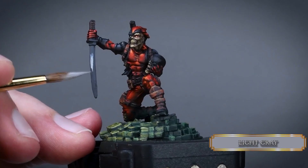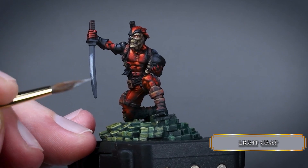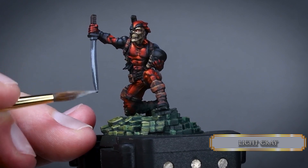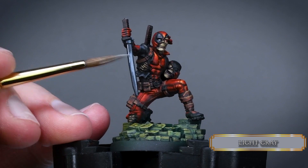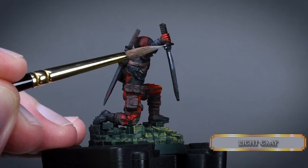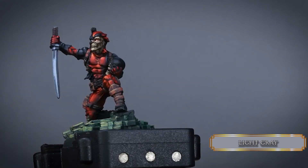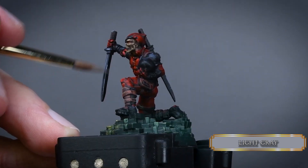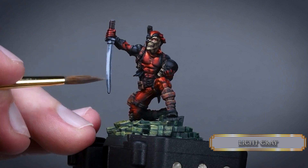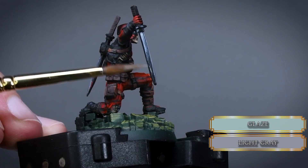Now it's time for the NMM. If you didn't have any problems following the previous steps, this should be a piece of cake. Sketch the main highlights with light grey and do some edge highlights as well — the edge highlights make the blade look like it has a sharp edge. After that, start to blend in this higher value grey using some glazes. Don't bother painting the sides of the blade that are really hard to reach — we are not painting for a competition.